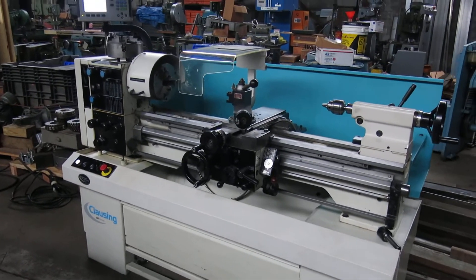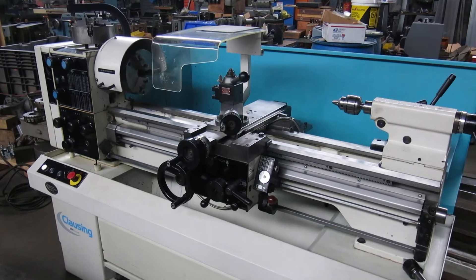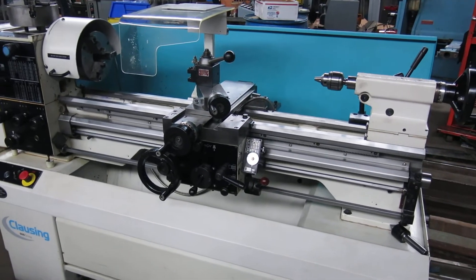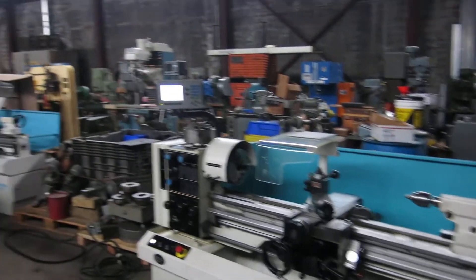Check this machine out and more on my website, MullenMachinery.com — that's M-U-L-L-I-N-MACHINERY.COM — for all your tool room and fabricating needs.